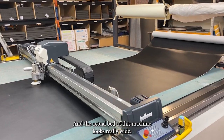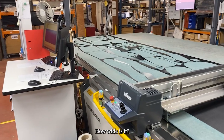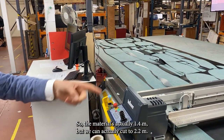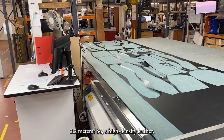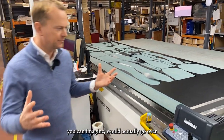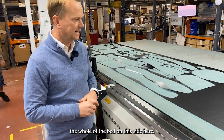The actual bed of this machine looks really wide — we're not using very much of it at the moment. How wide is it? The material is actually 1.4 metres, but we can actually cut 2.2 metres. A hide of leather will actually go over the whole of the bed on this side.